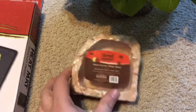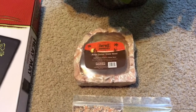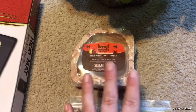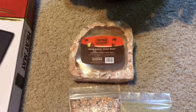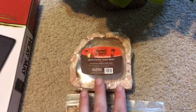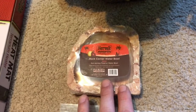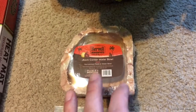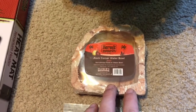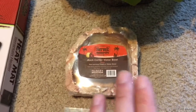They're easy to clean and last a very long time. Mine lasted about three years before one started getting worn from the food in it, though the water bowl one had no issues. Since I'm redoing both of my tanks, I wanted new bowls. I got these on amazon.com during a special — two for $9.99, which was a great deal. One pet store had them for $12 to $15 just for one bowl. So if you're looking for a nice neat corner bowl, I'd try amazon.com.